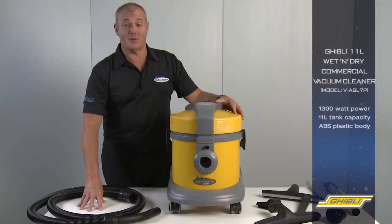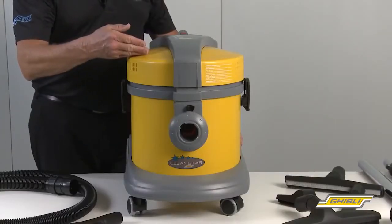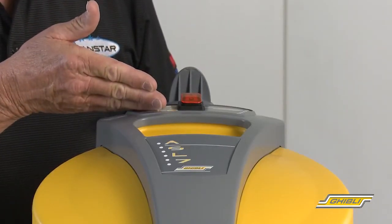Hi, I'm Joe from Cleanstar. Today we're going to have a look at the Ghibli 11 litre commercial wet and dry vacuum cleaner. We have a 1300 watt wet and dry vacuum cleaner motor and an easy-operated illuminated on-off switch.